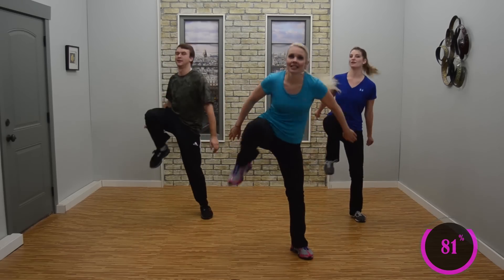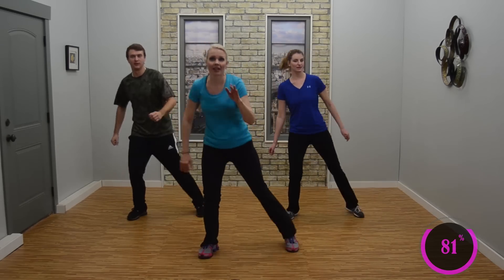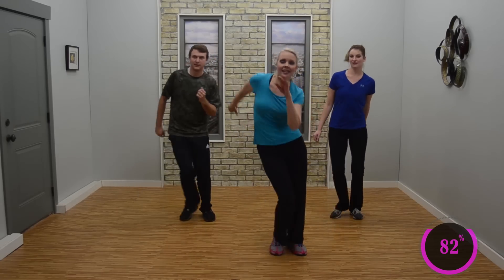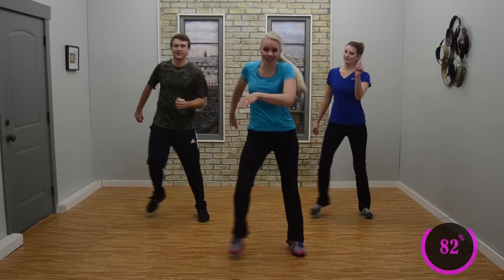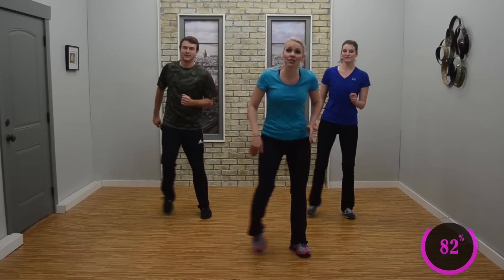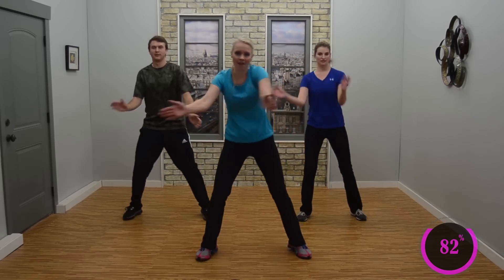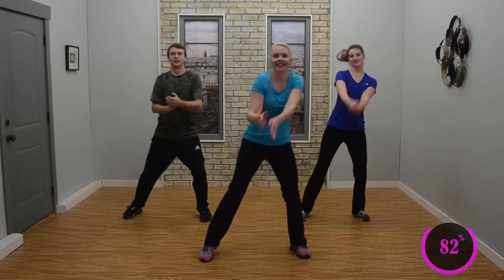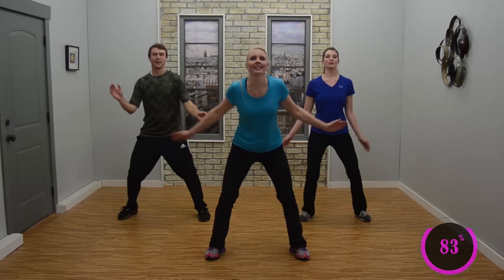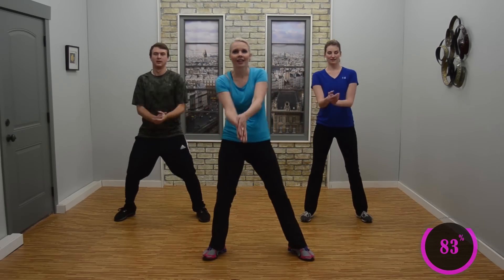Looking good. Step, tap it in — single, single, double. Feel that rhythm. Single, single, double. Good. Knee bounce — knee, three, two. Nice job. Nice work. Good job. Freeze it out! Good job.